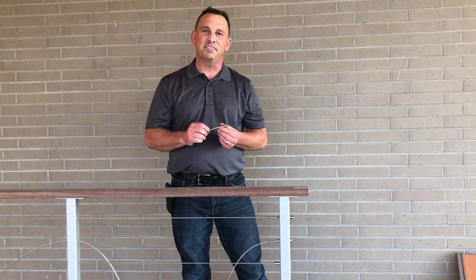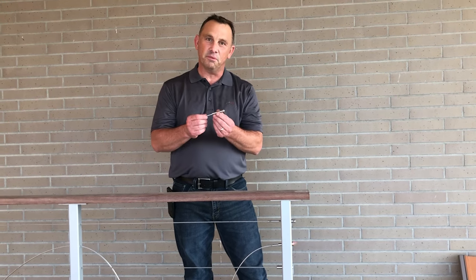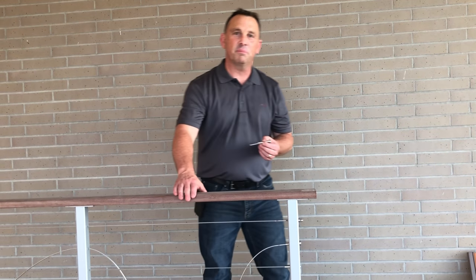Hello, Clint from Mylan Innovation here, here to demonstrate the new cable fittings. First of all, we'll talk about the old ones.